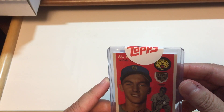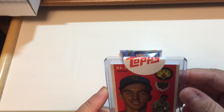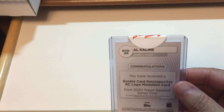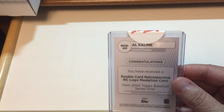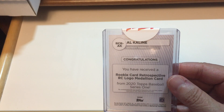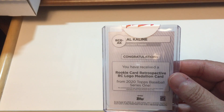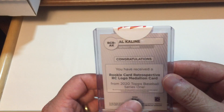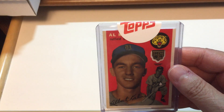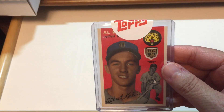It's not in a sleeve — or is it? Yes, it is — it's in a sleeve as well. And here is the back: 'Congratulations. You have received a Rookie Card Retrospective RC Rookie Card Logo Medallion Card from 2020 Topps Baseball Series 1.' Awesome. Alkaline was my favorite player growing up, so it doesn't get much better than that.